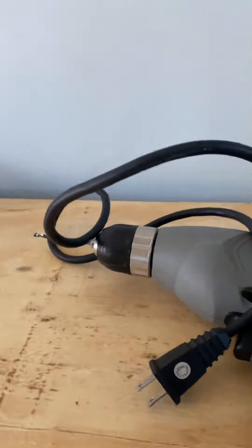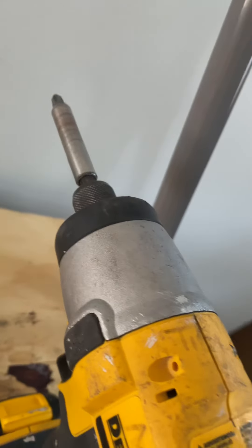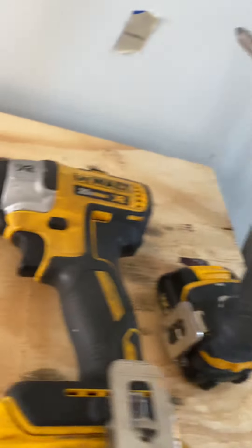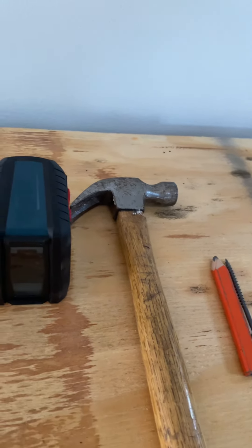We use this drill here to sink the screw a little bit. These are the tools you're going to need: a screw gun, extra tip, sharp pencil, little hammer, big hammer.